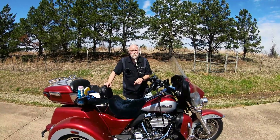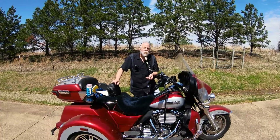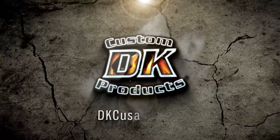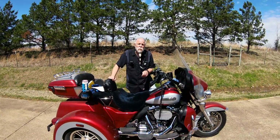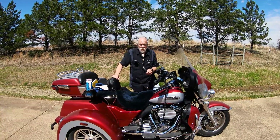Welcome to the DK Custom Products channel. Today we're going to talk about using an infrared thermometer or heat gun to tell the temperature of your Harley-Davidson. Before we get into it, if you could please like, comment, and subscribe to our channel — we'd appreciate it, it helps us out a lot.